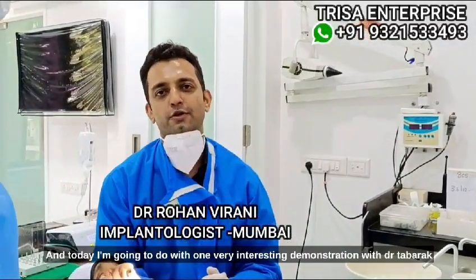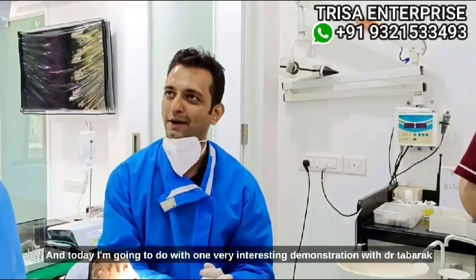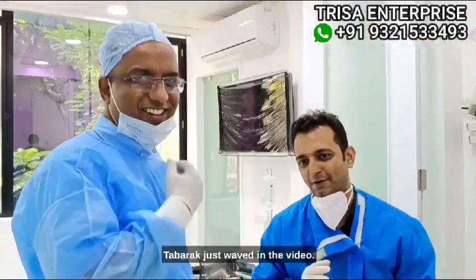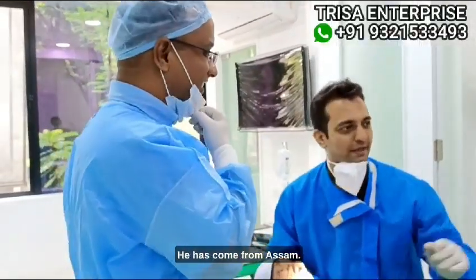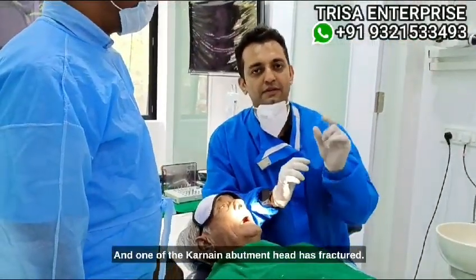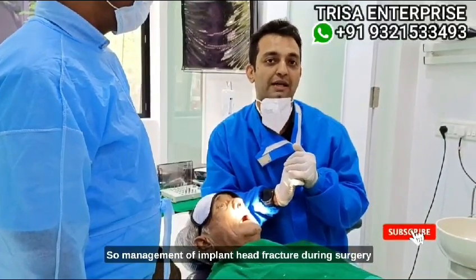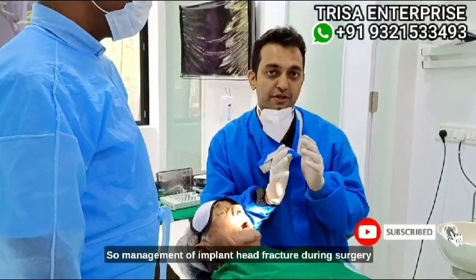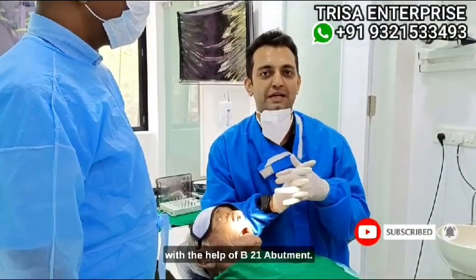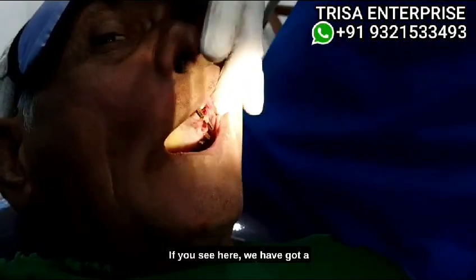This is Dr. Rohan Virani, your mentor for basal implants. Today I'm going to do a very interesting demonstration with Dr. Tamara. He's come from Assam, and Dr. Sahili, a prosthodontist, is also here. We are doing this full mock case in the residency, and one of the canine abutment heads has fractured. This is the management of implant head fracture during surgery with the help of the B21 abutment.